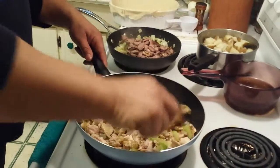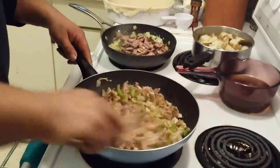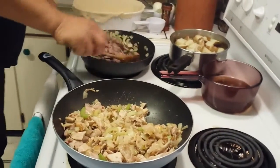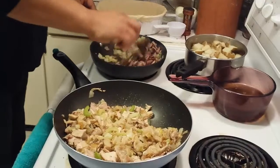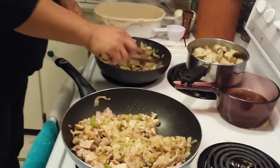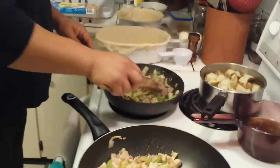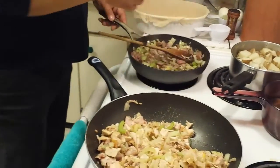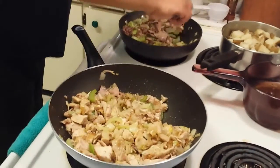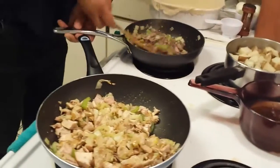I've got the oven preheating. I'm going to cook the steak on this side and let them heat up. The oven is at about half — around 350. The whole thing is you don't want to burn anything, so just heat them up. I haven't added any spices yet.